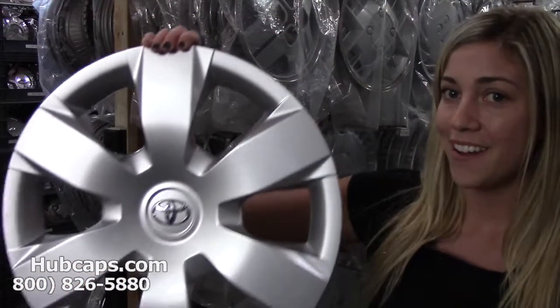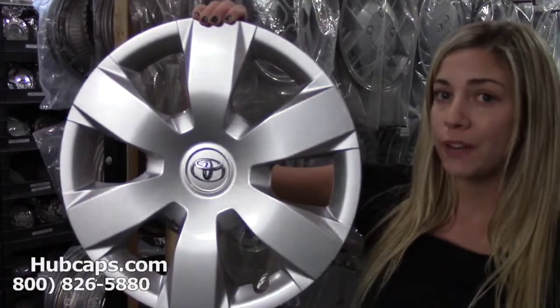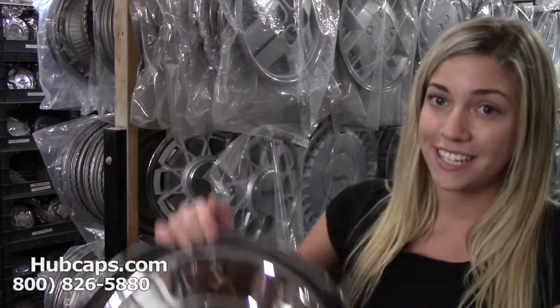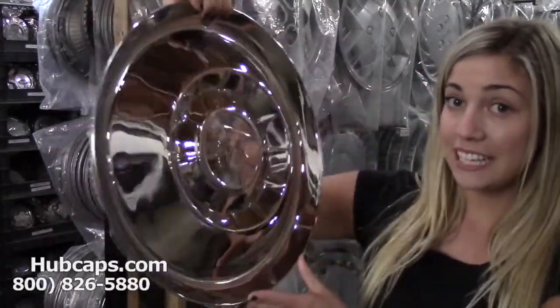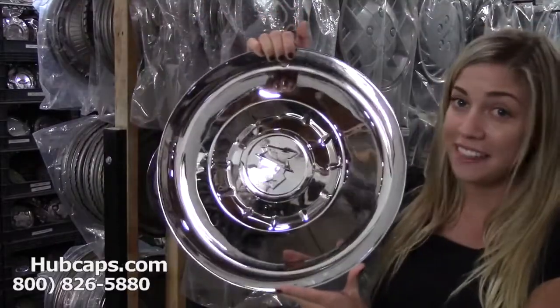We offer fully restored factory original hubcaps. Let's take a look at one now. Here's a perfect example of one of our fully restored hubcaps. We also have our own restoration department here on site that fully restores classic wheel covers into their factory original condition. Check this out — as you can see, this hubcap is in excellent condition, and you would expect nothing less.